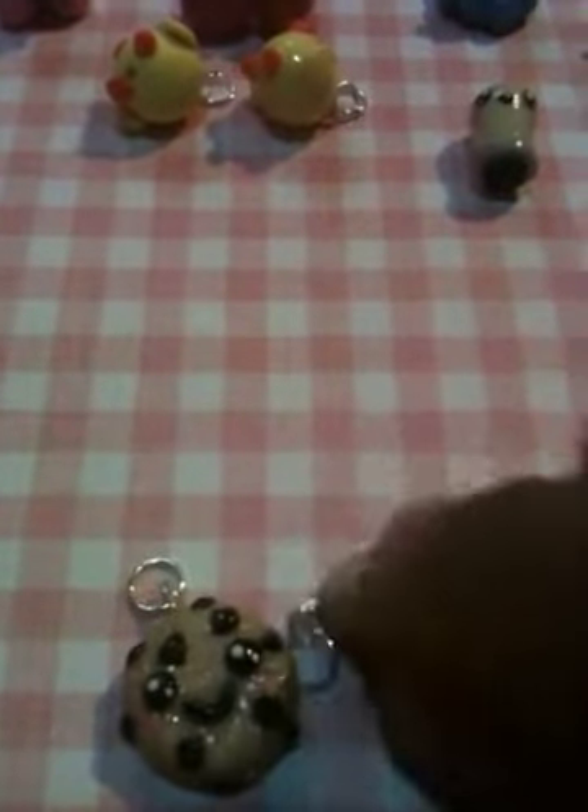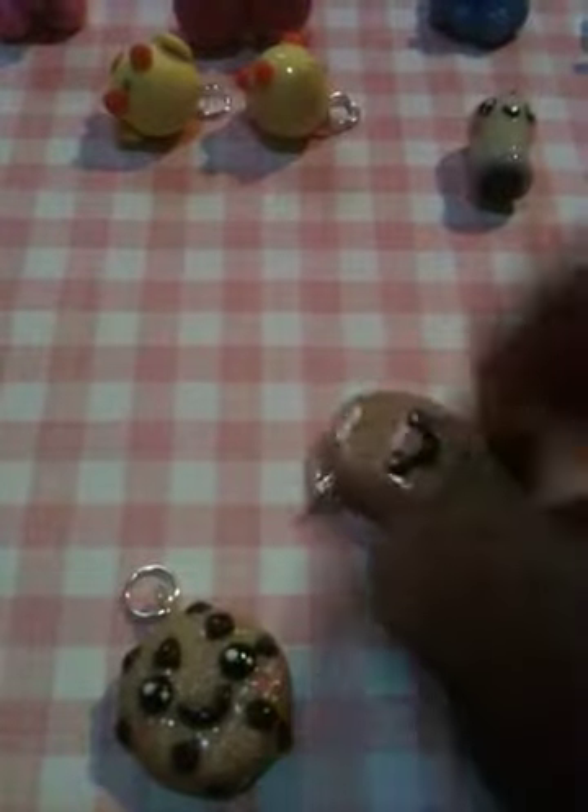A little light bulb — I think it's so cute, and it glows in the dark. A little chocolate chip cookie and a band-aid.